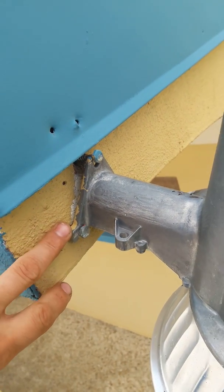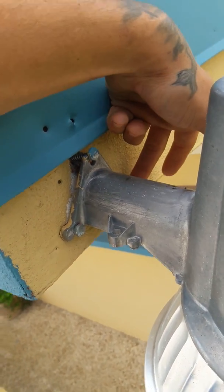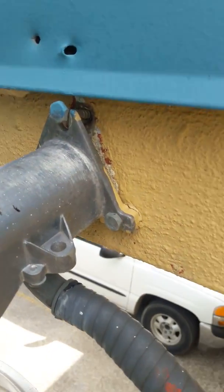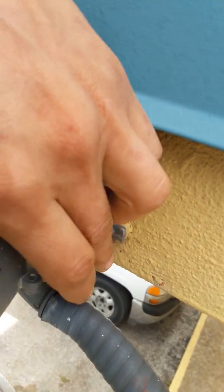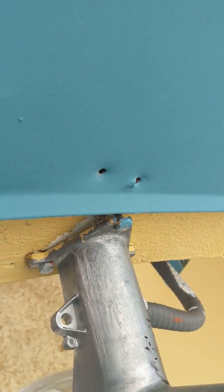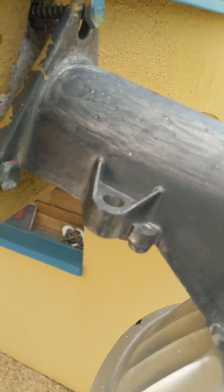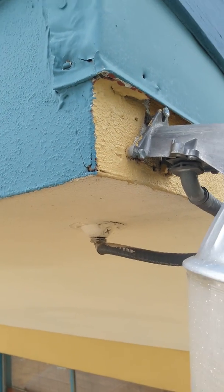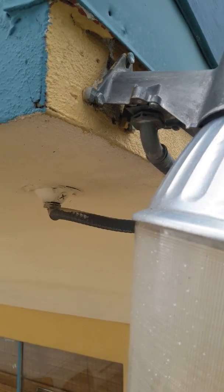Here are the mounting bolts - there's one, two, and there's one back here. Those are the three mounting bolts. They look like they're 9/16ths or maybe a half inch.